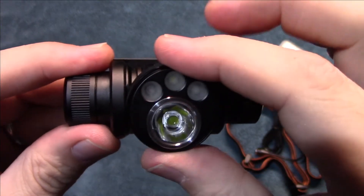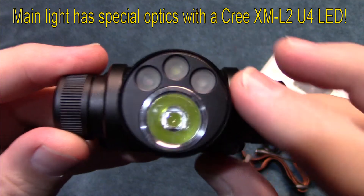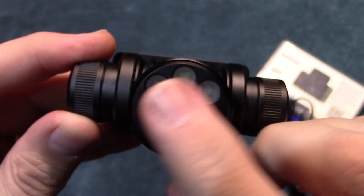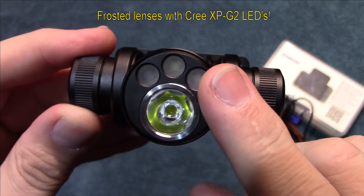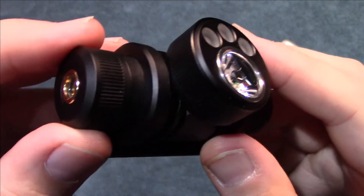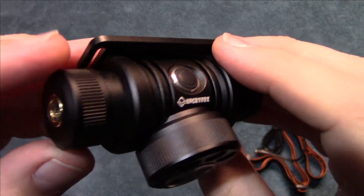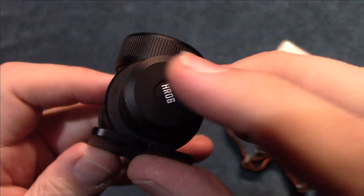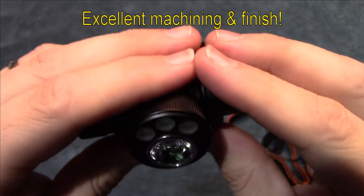This is the power button here. In order to get to the other LEDs, all you do is turn this dial. Now this is running the XM-L2U4 LED on the main, and the other LEDs — one white and two are red and green — are the XP-E2 LEDs. Those are frosted, so they're going to be really flutty. It's got some weight to it with the battery in it, and the machining and finish on this is excellent.